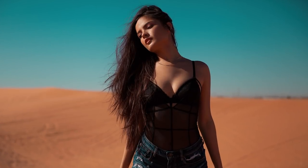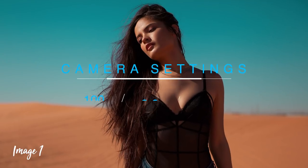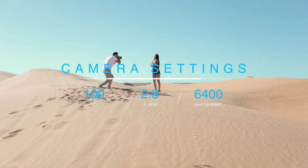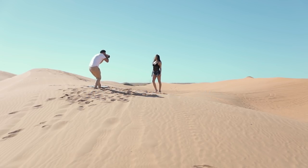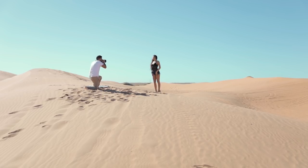Let me show you three different looks you can get while shooting under direct sunlight. Notice the only thing I will change in my settings is my shutter speed. For this first image, I had my model facing the sun, so I paid a lot of attention to my highlights, making sure they were not overexposed. When the sun is high up, it can give you very ugly shadows under the eyes of the model, so just have your model move her chin up to solve that problem.